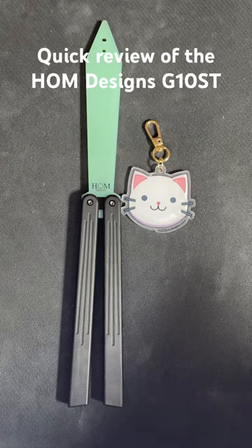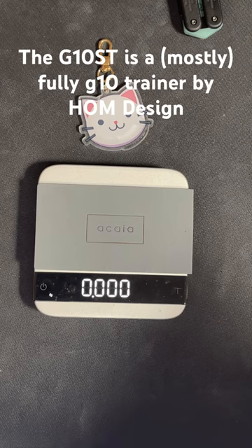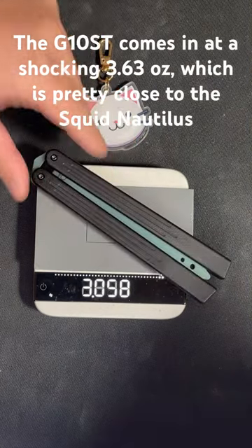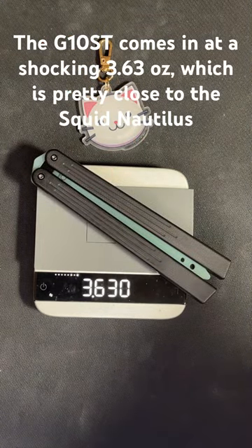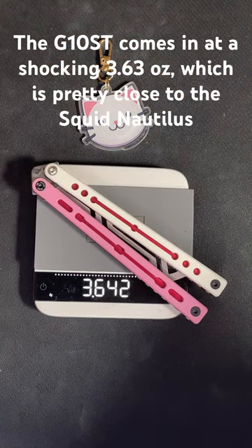This is a quick review of the Home Design G10 ST. The G10 ST is a mostly fully G10 trainer made by Home Design. It clocks in at 3.63 ounces, which is shocking — it's extremely close to the weight of the Squid Industry's Nautilus.